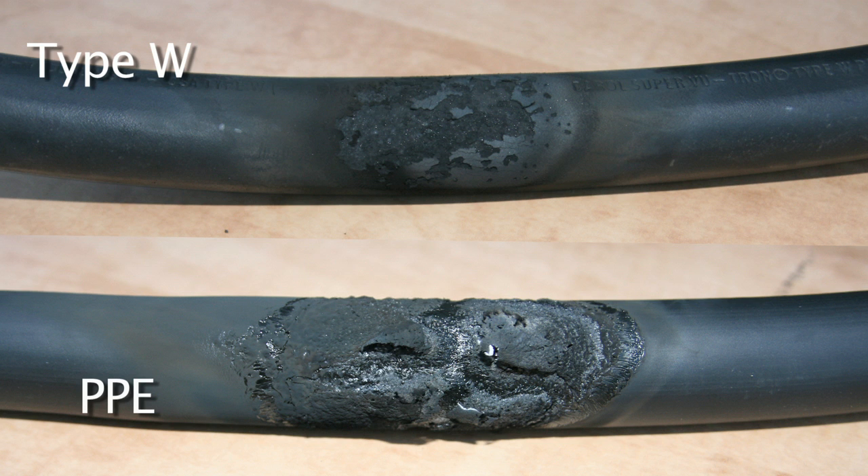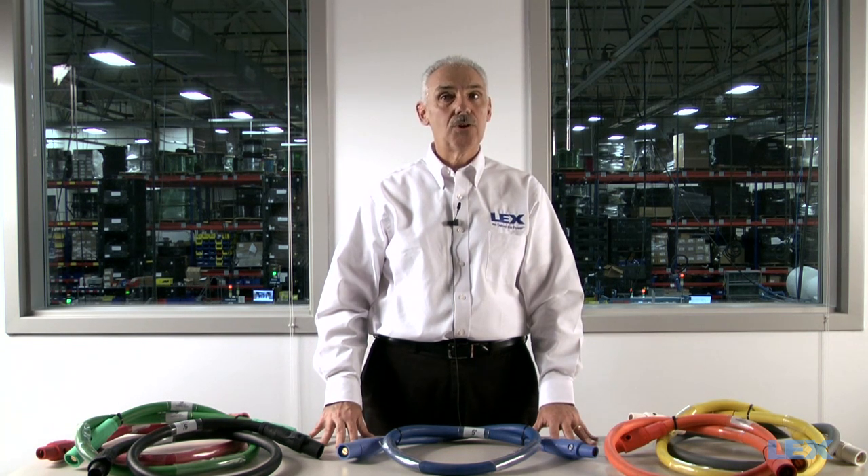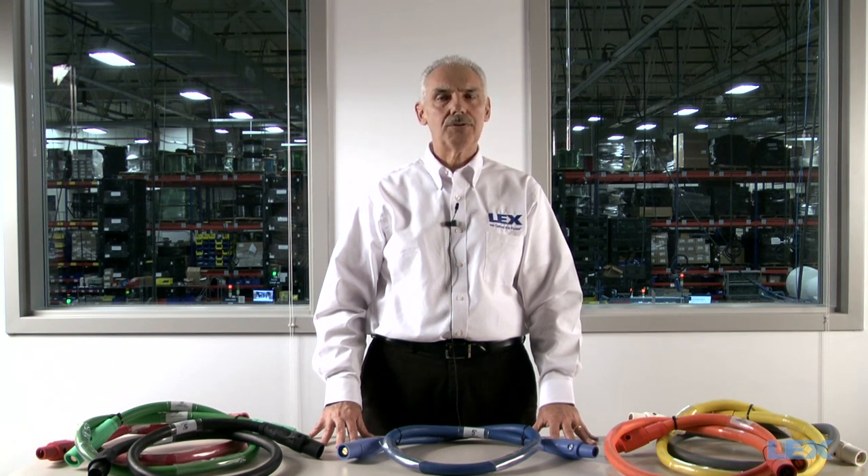It's obvious that there's a clear difference in the two cables. The PPE thermoplastic has major damage to the cable jacket, while the type W shows only a little discoloration — the cable is still totally intact and usable. As you can see from the abrasion and temperature resistance tests we just demonstrated, thermoset type W outperformed thermoplastic PPE cable. Type W cable is heat cured, so it won't melt at high temperatures. It's more flexible at room temperatures and also remains flexible in cold temperatures, making it the clear choice when it comes to cam extensions.